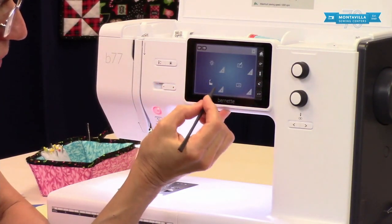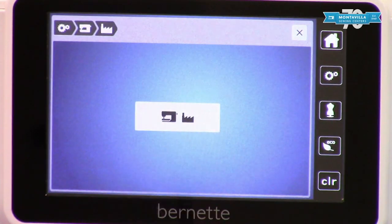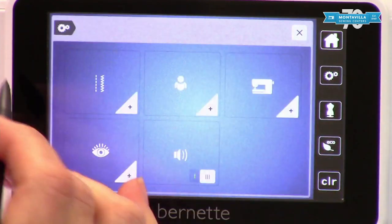This one here is factory default settings. Now it looks like a little factory, so you'd go in here, touch that there, press this, and it puts everything back into factory default settings. Okay, I'm gonna go back into that.